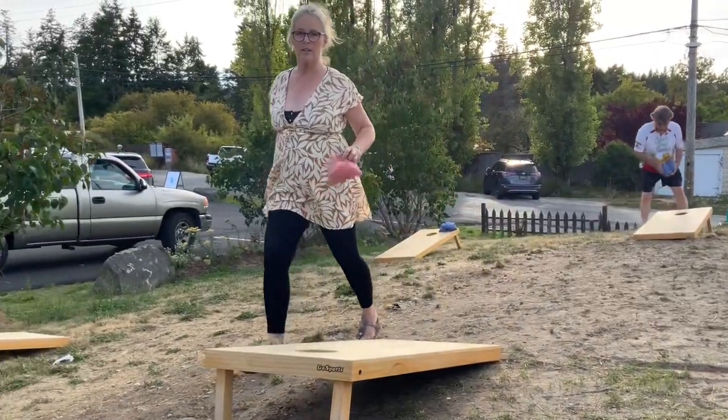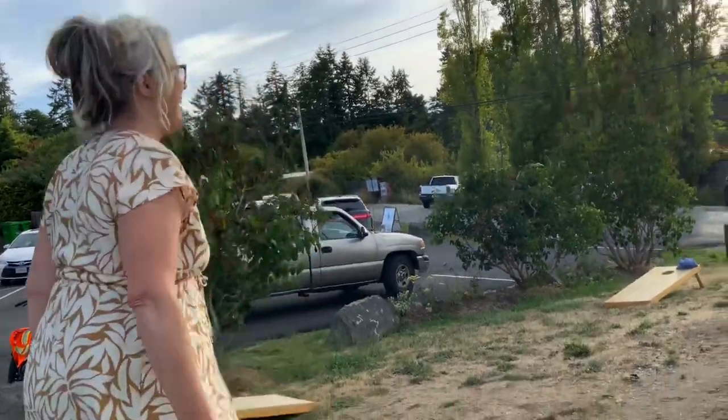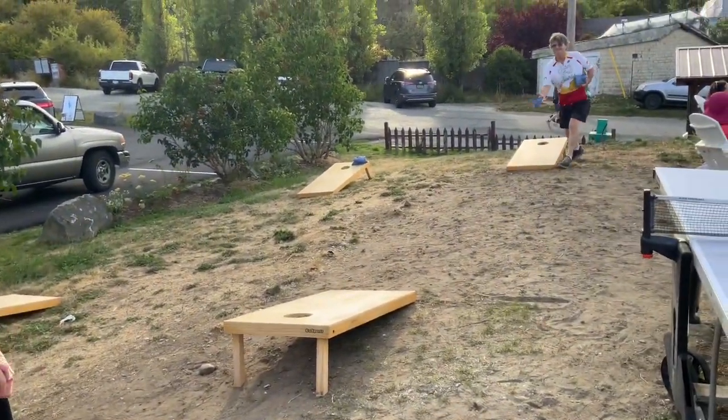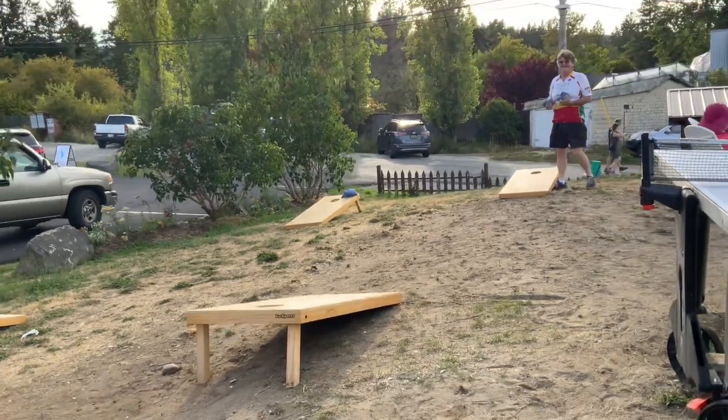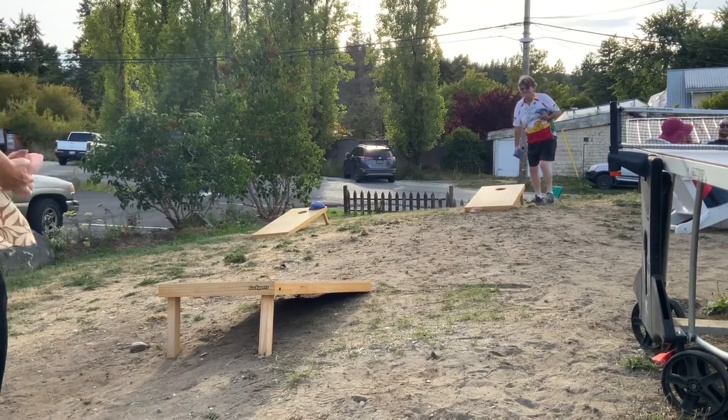Hey, this is cornhole for beginners. The key is to get your bag in the hole. You ready? Remember, the bag has to go in the hole.